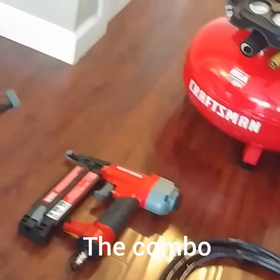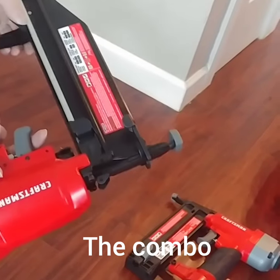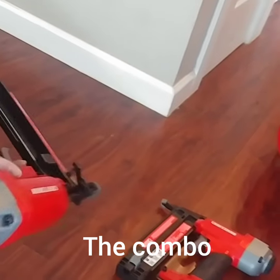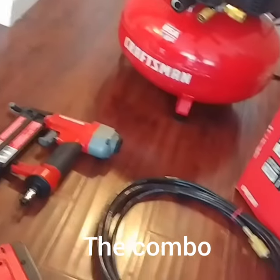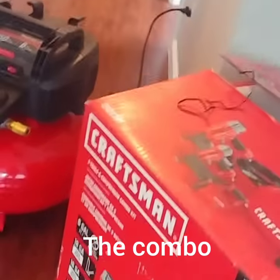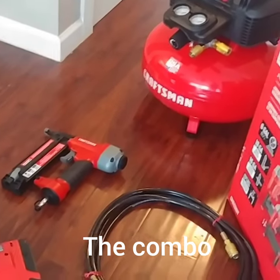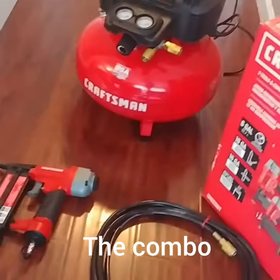We looked all over YouTube and couldn't find a video on how to load it. It comes with one manual for all three tools, and it only shows you how to load the 18-gauge nailer — not the 16-gauge. The manual tells you to pull down the magazine to load it, but that's not correct.